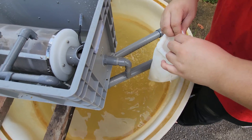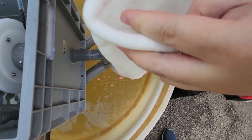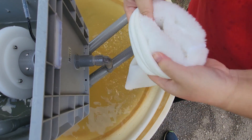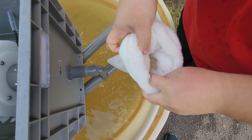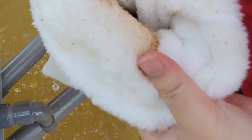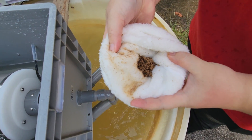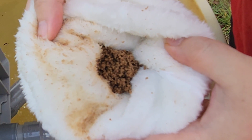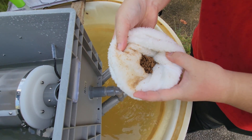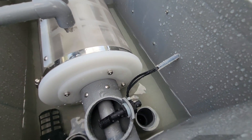Here we use a filter sock provided by the manufacturer and you can see all the feed accumulating at the bottom. A lot of waste is being collected here, which indicates that in actual operation, you'll probably also want to attach a filter sock to the outlet to ensure you don't have too much water being trapped in the waste. So that's generally how this whole drum filter works.